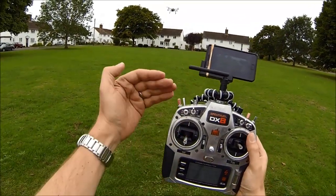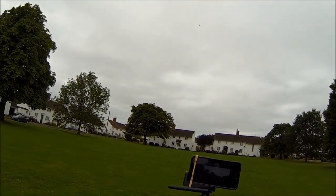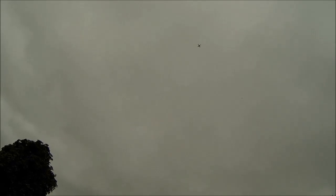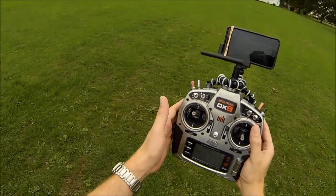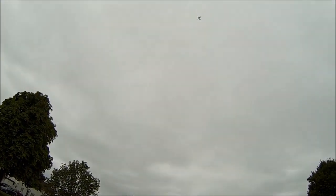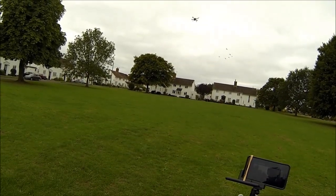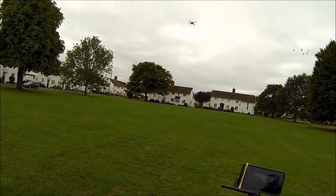Now the stick is setting the altitude. So if I move the stick up, it will climb and it'll reach an altitude and it'll stop. Now it's stopped. It will stay at that height until the battery runs out. And if I drop the stick down, it'll descend until it reaches that preset height and will then hold that height until the battery runs out.